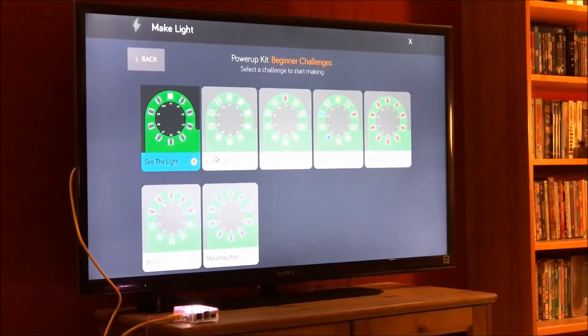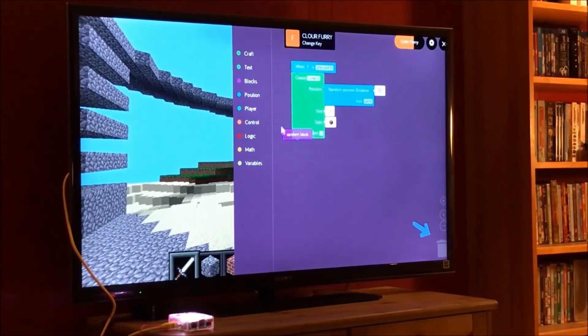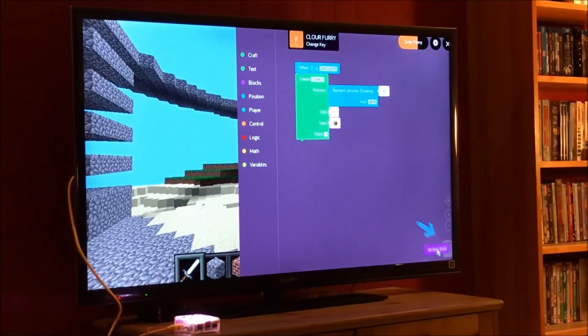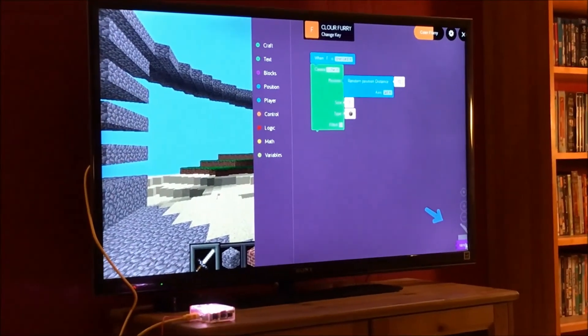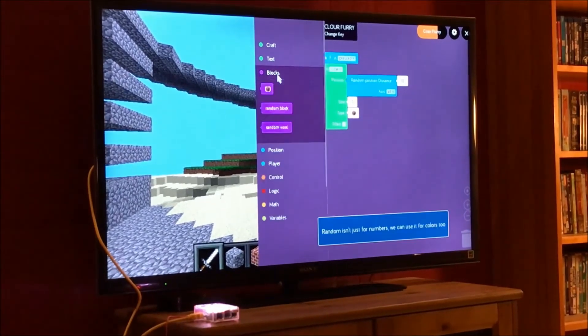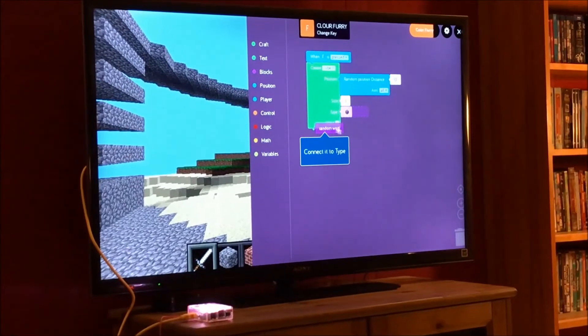At this point, after he'd helped me out with the assembly, I offered my 15-year-old the chance to go back to his Xbox, but he declined. He said this is actually pretty cool. Being able to hack Minecraft and alter the code to modify the game kept him busy for another several hours. That's a big win when video games, social media, and online videos lead to really short attention spans.